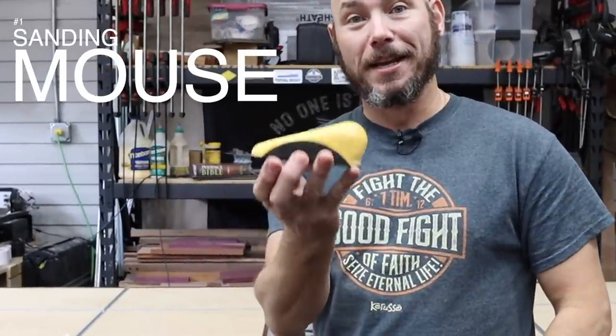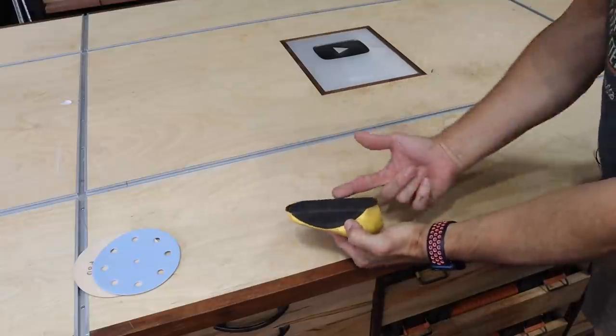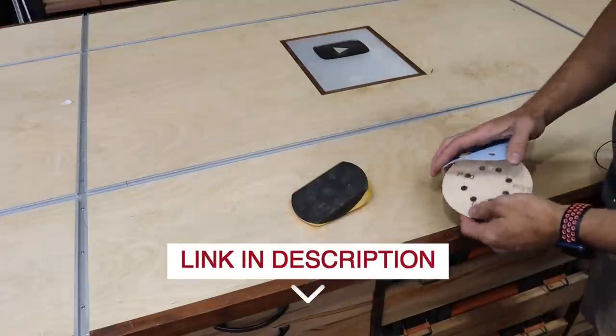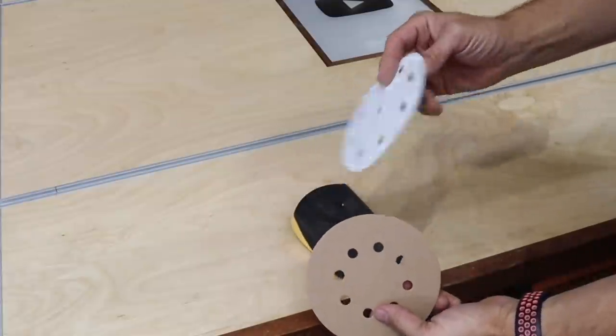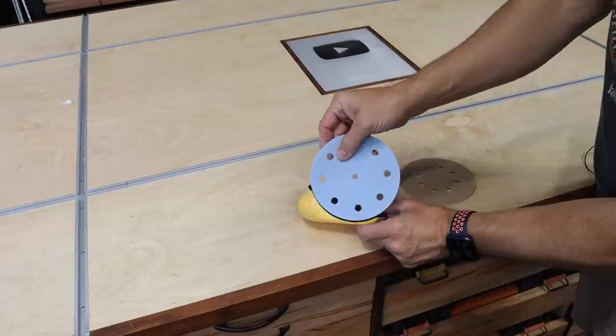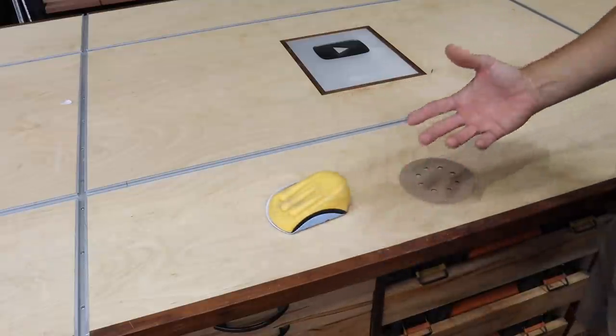We'll start with the least expensive thing on the list, but one of the most handy things I have in the shop that I use all the time — it's a sanding mouse. This is just a piece of foam with some Velcro on it. I think they're like $15 or $16 for two of them. I'll drop a link in the description to all these tools. It'll accept any five-inch hook and loop disc — doesn't matter if you're using Festool, Tiger Shark, 3M, doesn't matter. Once it's stuck, it's stuck.